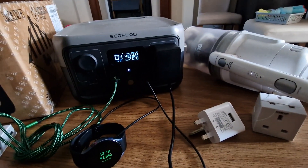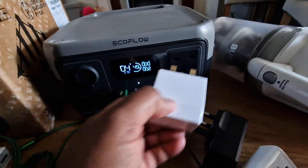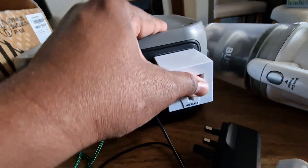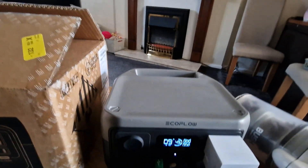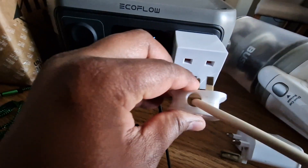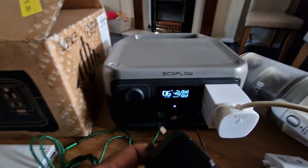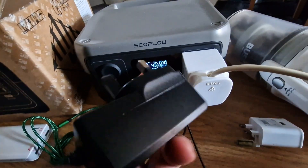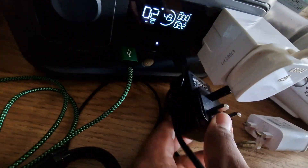Now I'm going to connect my fan as well. One issue is that it only has this one AC output, which is a limitation. Let's see — the fan is drawing almost 20 watts. But if I want to connect it now, this plug has some extra width on the side, so there's no way to fit it in. I need an extension cord for that.